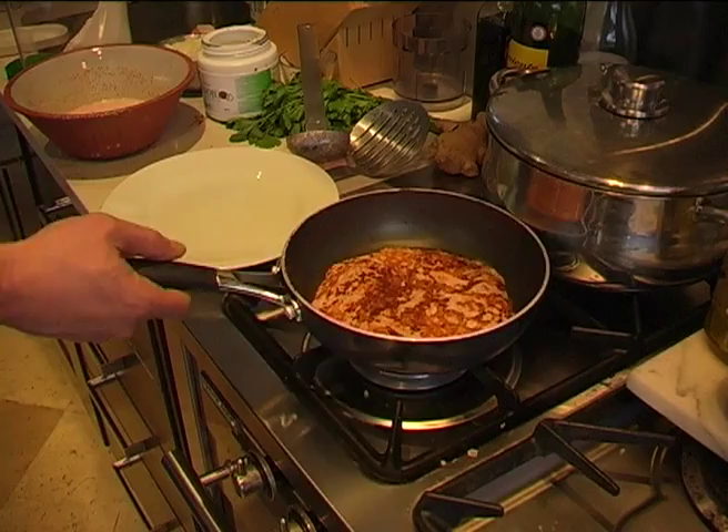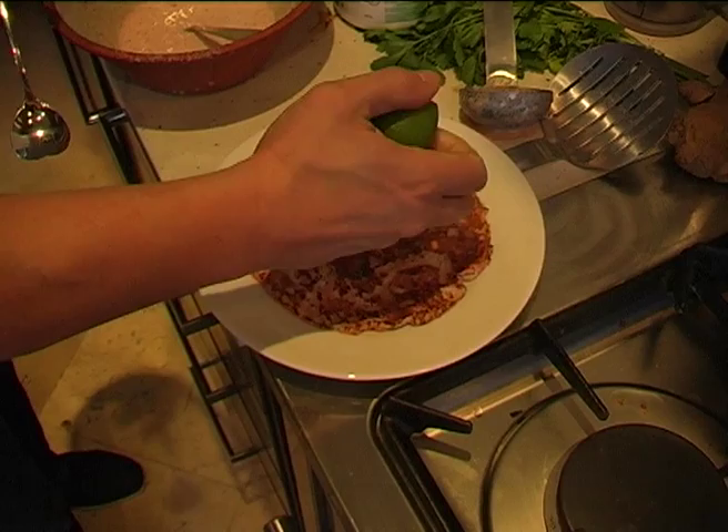Two of the nicest things to have it with would be some fresh lime juice, and then some manuka honey.